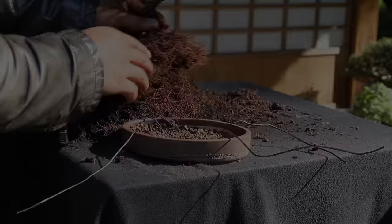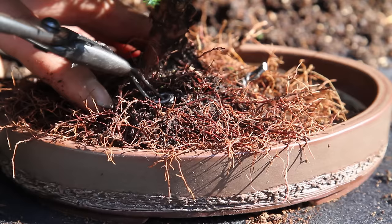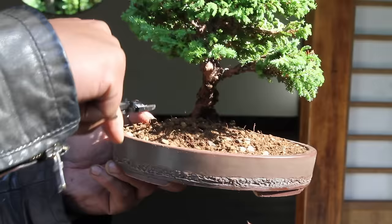Now put some soil in the pot. The tree is now ready to be placed in the pot, but first decide on what the front of the tree should be. Place the tree just off the center and attach it carefully with the wires that were attached in the pot earlier. Cover the roots with soil and by using chopsticks, we make sure that the entire root mass is filled with soil.